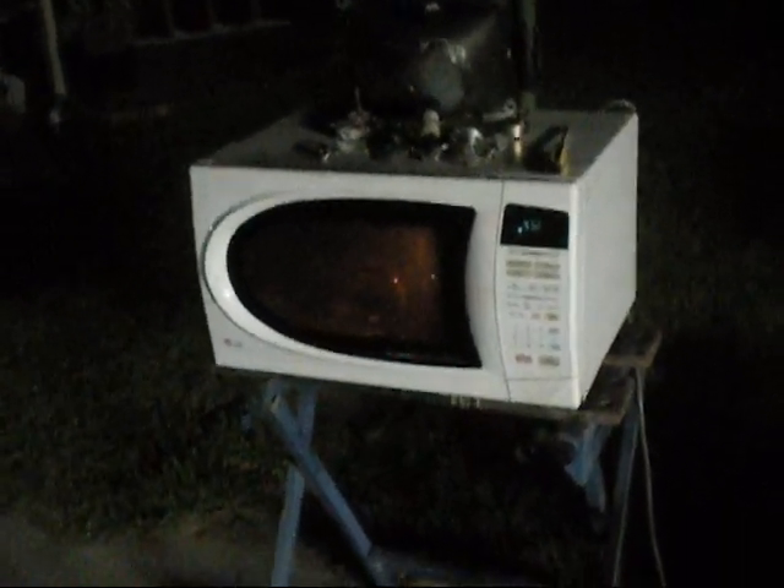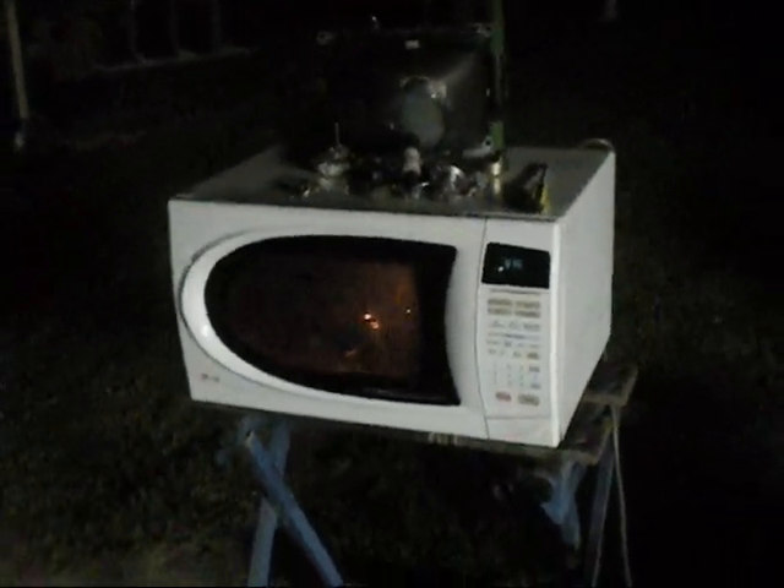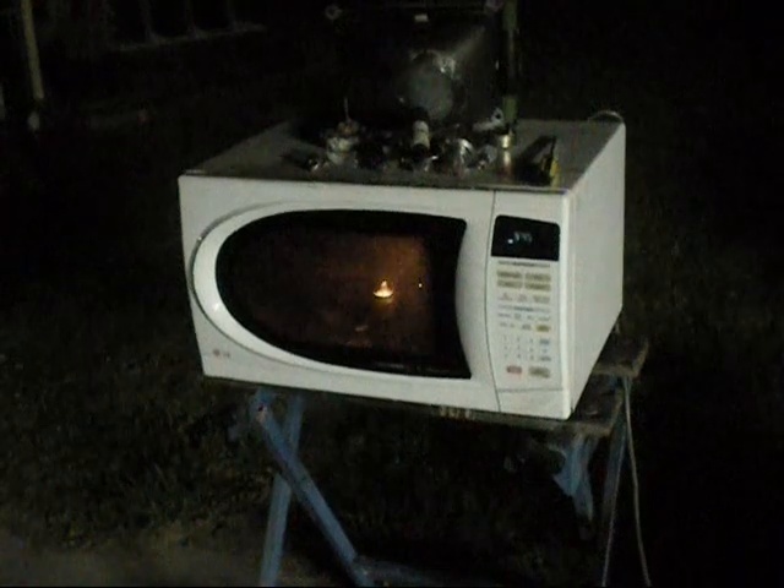I like this microwave. It doesn't mess around. I'll clean it out first before we do that.